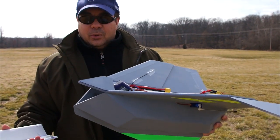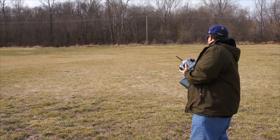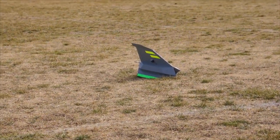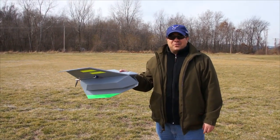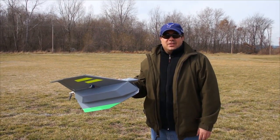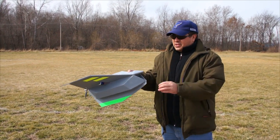Let's get it plugged in and see how this thing goes. That first launch didn't go too good. I'm not totally sure what happened — it was totally weird and spiraling. We're having about 10-mile-an-hour winds today, so that might be part of it, and it might be a little tail-heavy especially in the high winds, so I added some weight in the front.